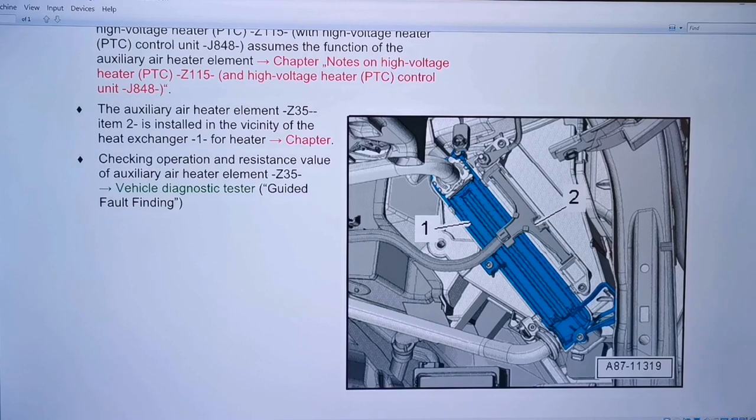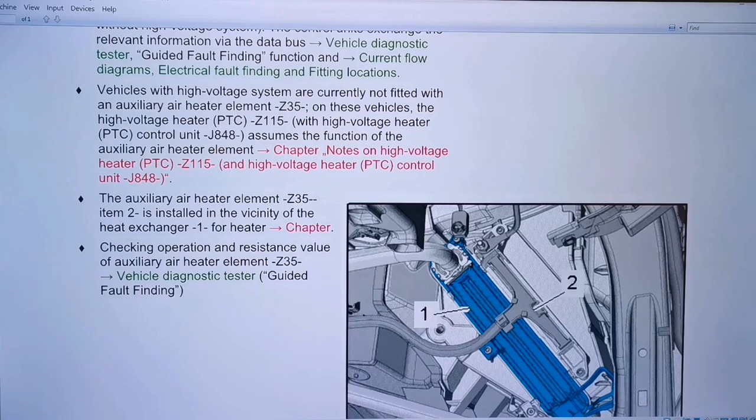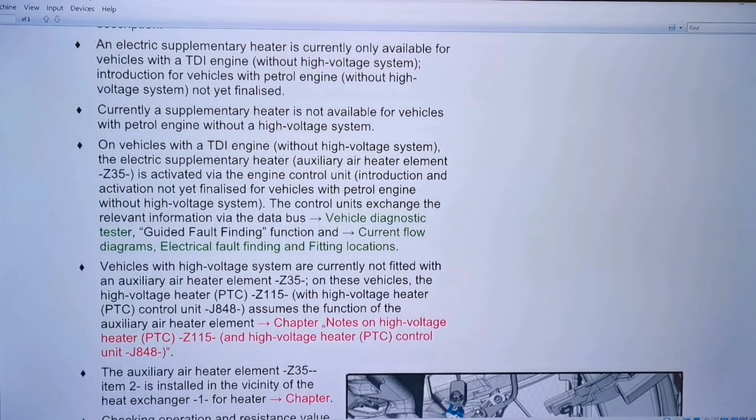That item is described as the auxiliary air heater element Z35. Item 2 is installed in the vicinity of the heat exchanger for the heater. Basically, TDIs are fitted with an electric heater to give you a bit of heat because it takes a while for the engine to warm up. Petrols do not have this, and it is an electric heater — not a Webasto type that runs off fuel.